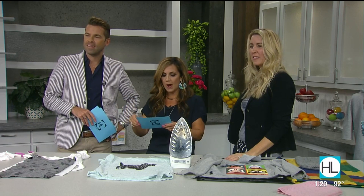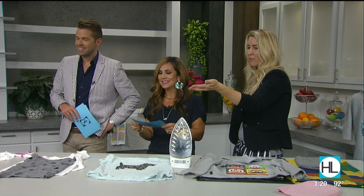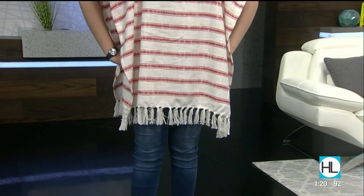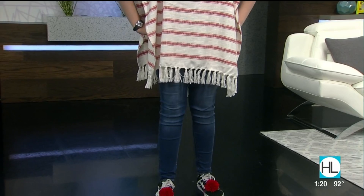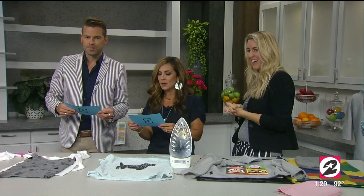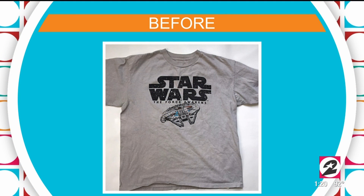Lennon also has pom-poms on her shoes. This is a great thing to do with yarn from an estate sale — you can make little pom-poms for their hair and their shoes. It's very easy to do; there's a tutorial on my Instagram TV. They look very cute and really jazz up an outfit.